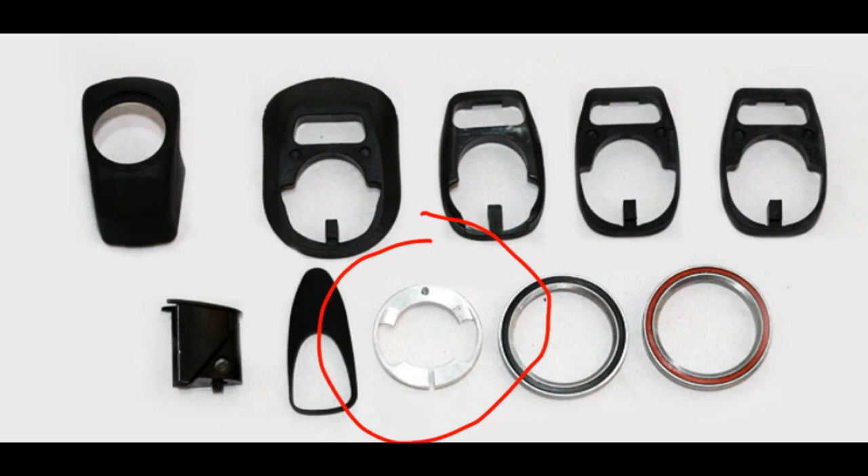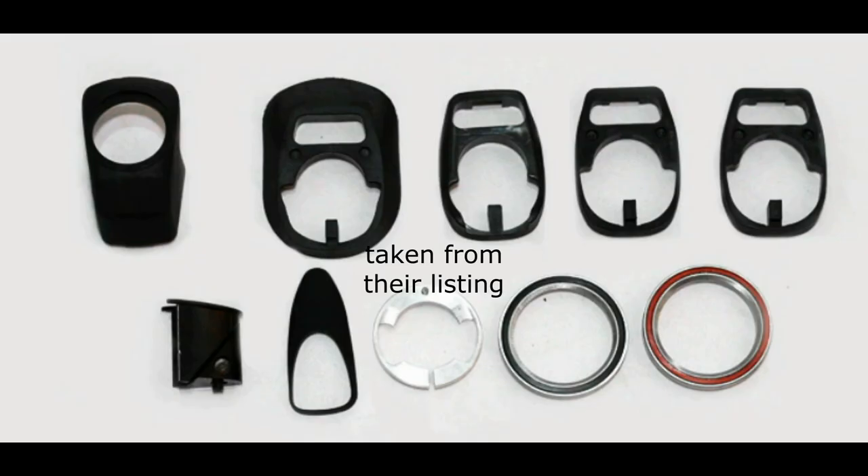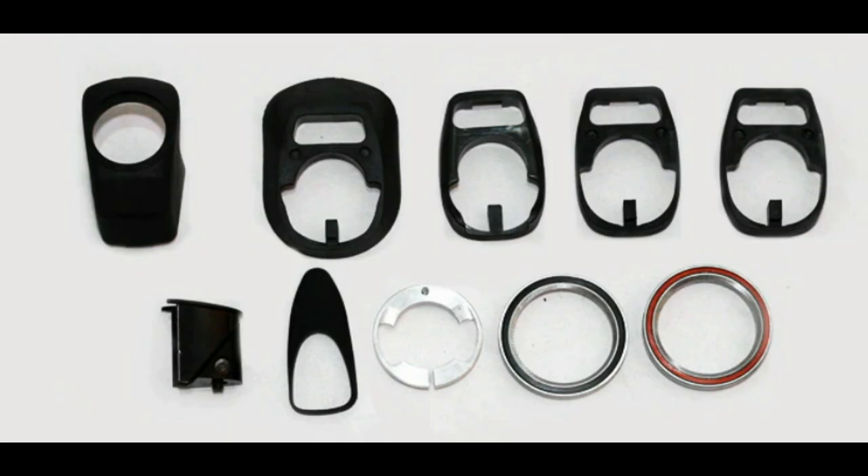It also comes with this metal compression ring, and this is really important — it's made out of metal. As we all know from the Tarmac SL7, they also had a metal compression ring. That combined with the lack of chamfer caused the fork failure. Well, guess what? This Delhi Hill Tank doesn't come with a chamfer, so I'm not very impressed. If you want to know why the Specialized fork failed, I'll link an article in the description by Hanbini, who is qualified to talk about this, unlike me. It's hard to overlook this headset issue, so hopefully they change it — like making it plastic instead of metal.